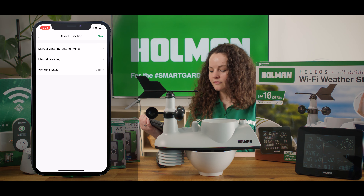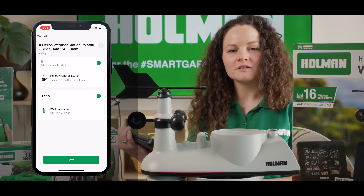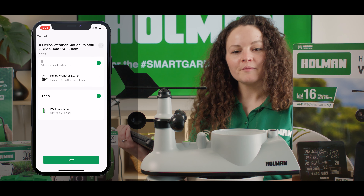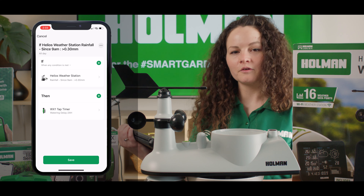Then you'll want to select save and then next. The automation will then be displayed to you so you can check or make any changes. For this exercise I'm going to be adding a second task, which will be to add a notification when my automation is triggered.